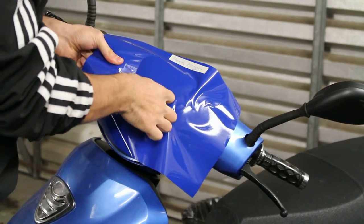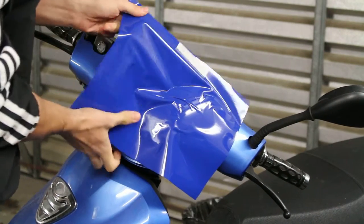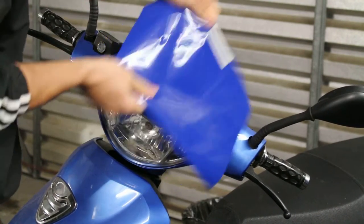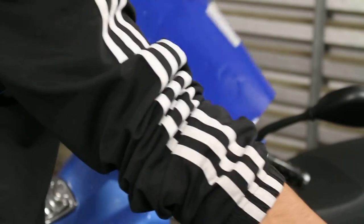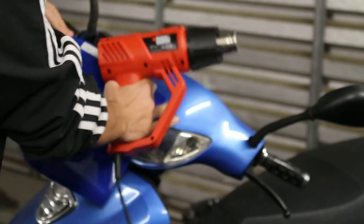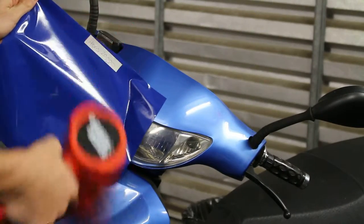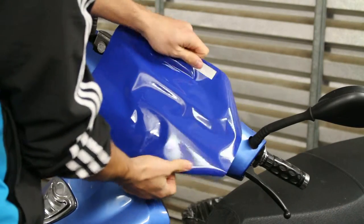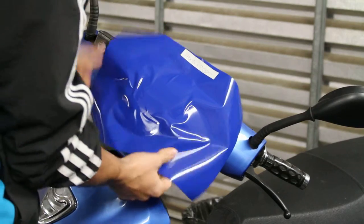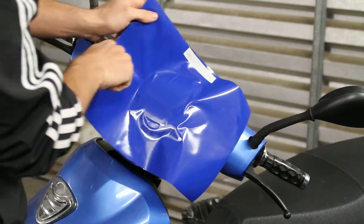Most of it did come off, but occasionally you don't get creases. Now, being a cast vinyl, you can remove it, reposition it, but you can heat it up and stretch it — something you can't do with calendar vinyls.